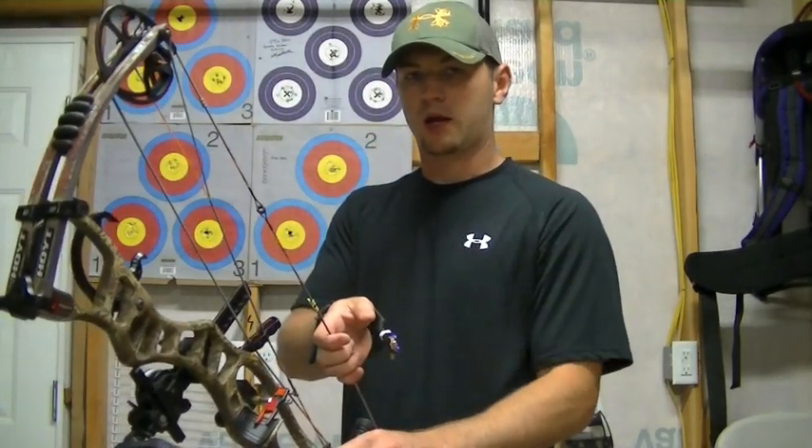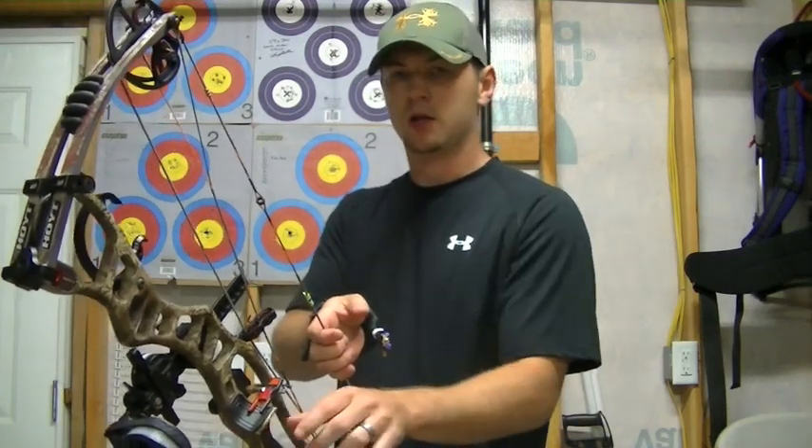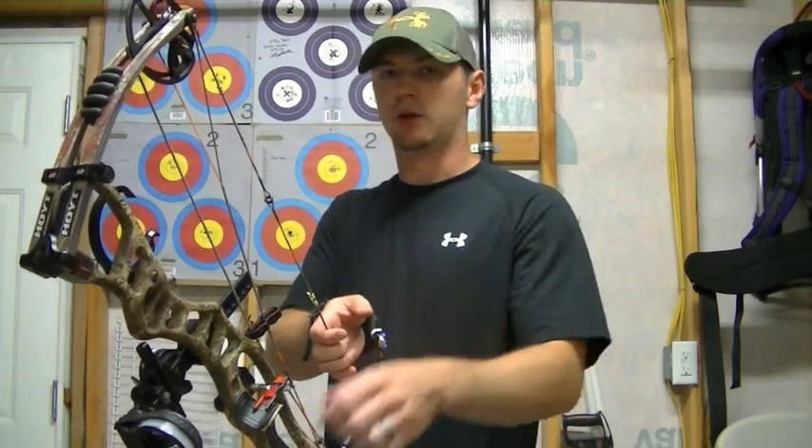So make sure you practice getting your hand in correctly — nice and flat, good strong push — without the turn of the bow, and you should get good arrow flight.